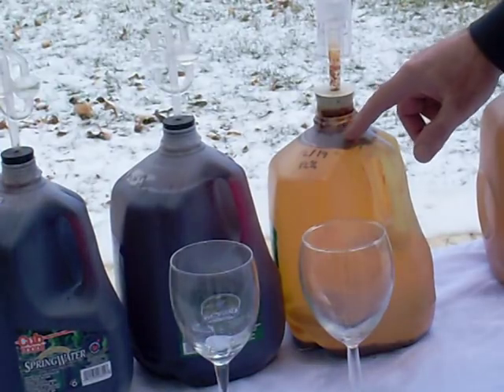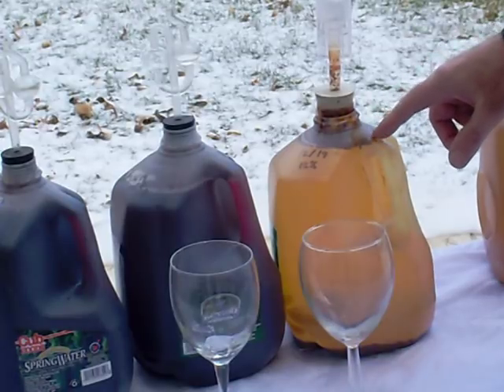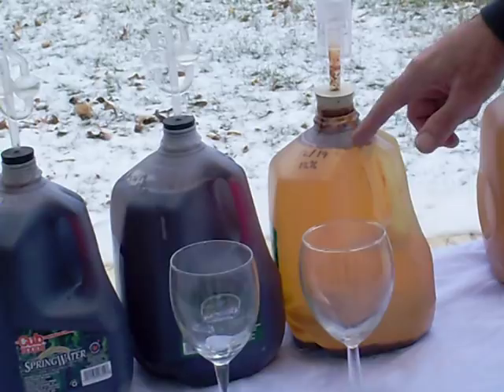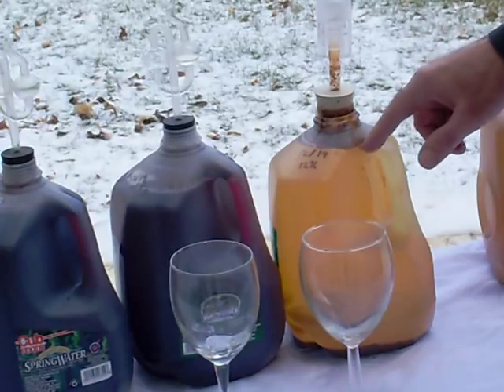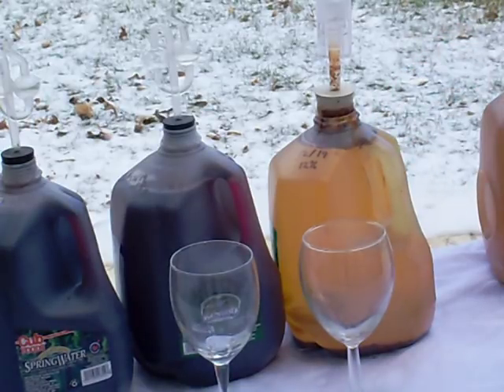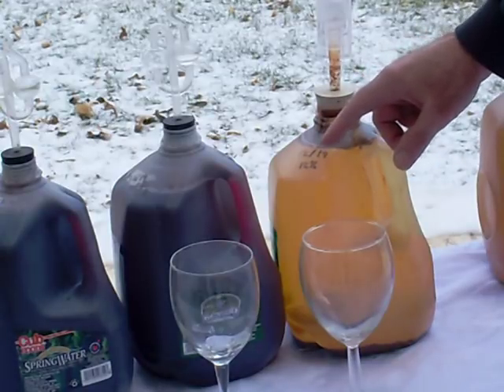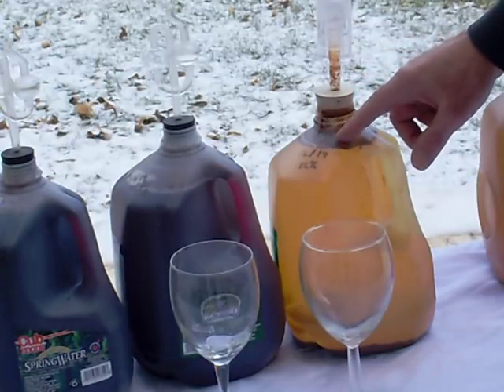This is my Macintosh apple wine. It fermented to 12% alcohol, and that actually was my target — 12%. That's the amount of sugar I added. This is 100% Macintosh apple juice, no dilution.